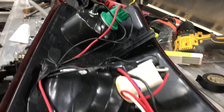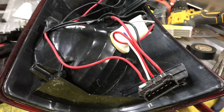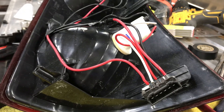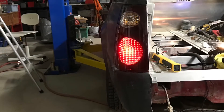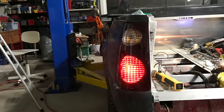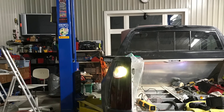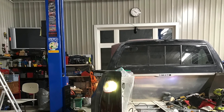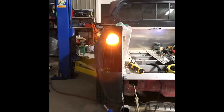That definitely seems to work — I've tested it out. So with it all connected and turned on, this is the tail light, followed by the backup or reverse light, and then finally the turn signal. All seems to work.